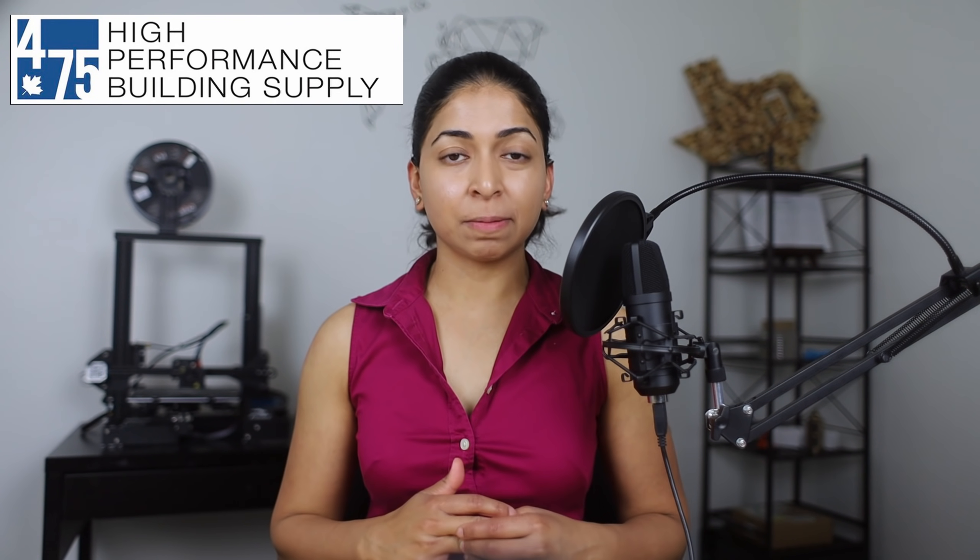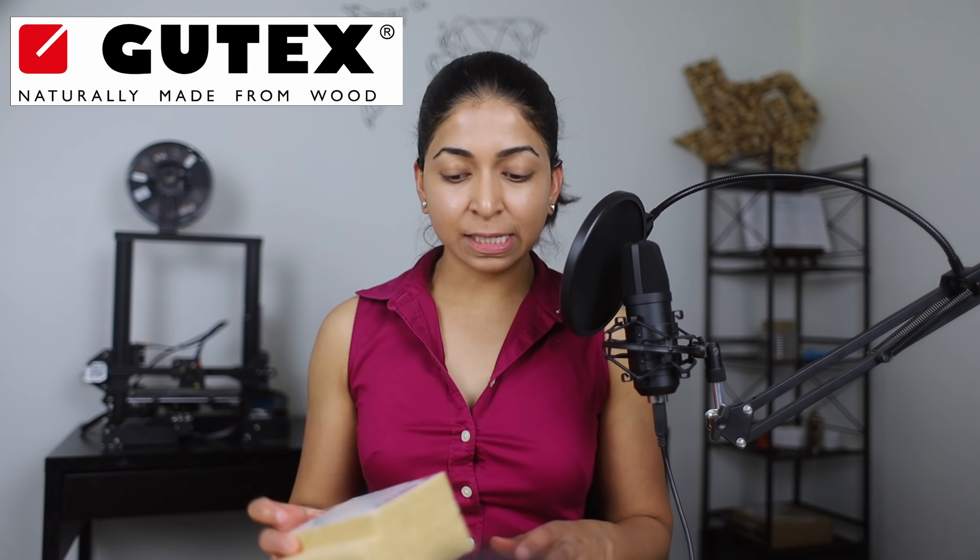475 High Performance Building Supply, based in New York, sells Gutex fiberboard. They sent me these samples for an unpaid, unbiased review. The US currently doesn't have any local manufacturers of wood fiber insulation, but there is a company called GoLab that will soon be opening in Maine.